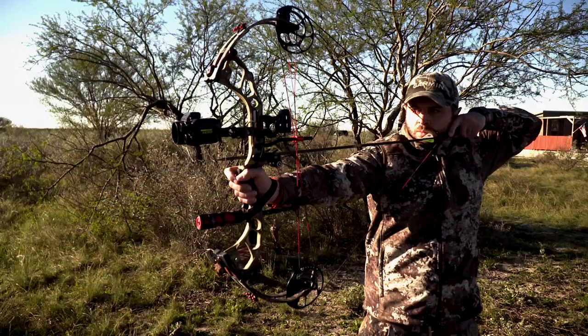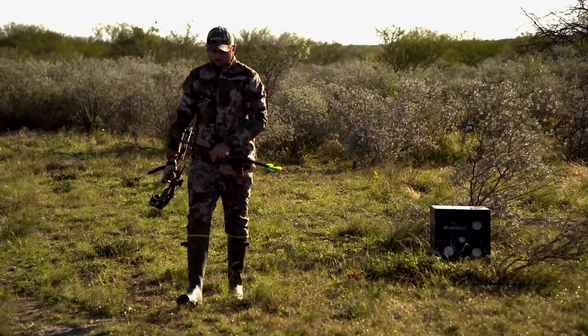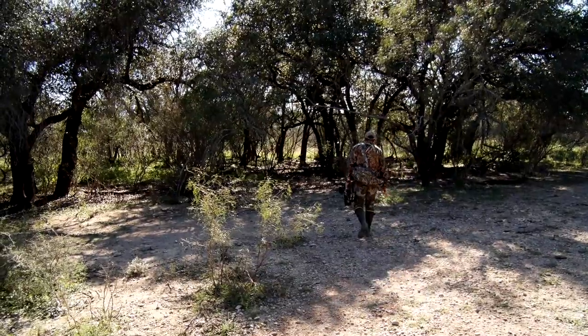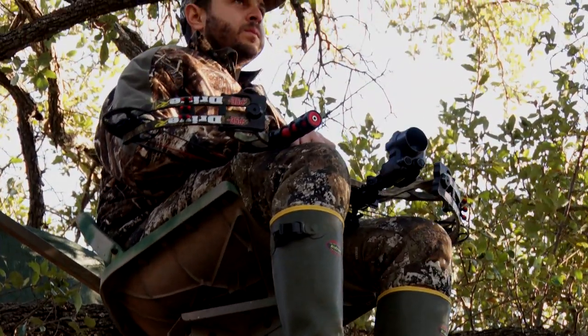We're gonna look at some cool hunts with some people that took the Garmin Zero out. Rayon from Garmin is a lifelong hunter. His big passion is upland game bird hunting, but he's deer hunted many times before, and through his position at Garmin he spent a lot of time preparing and learning and getting ready to hunt with a Garmin Zero, because it's an all-new process.